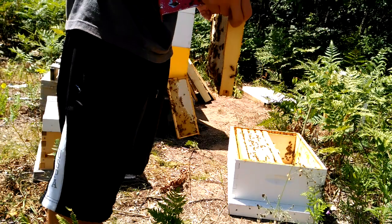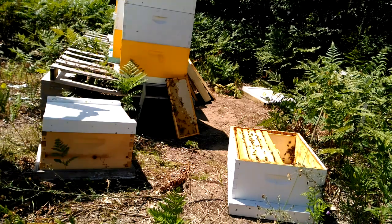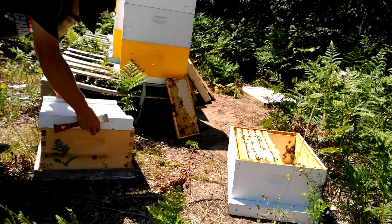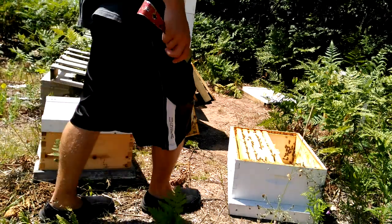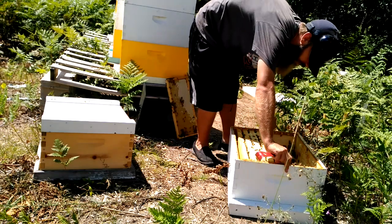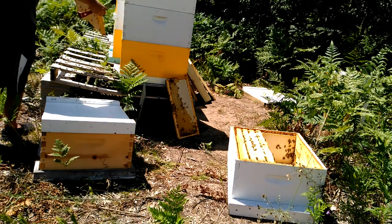But that's the perils of not running a queen excluder. If you don't like the idea of shaking frame by frame, you can use a one-way bee escape. They're cheap and you don't need one for each hive. You can do one hive and then the next over the course of a week or ten days. Or you can just do what I'm doing — it's easier, it's cheaper.